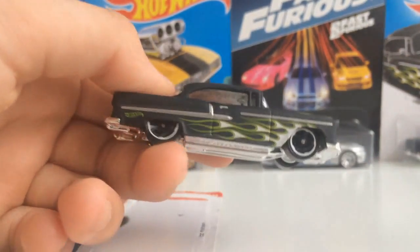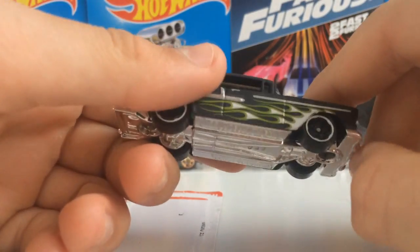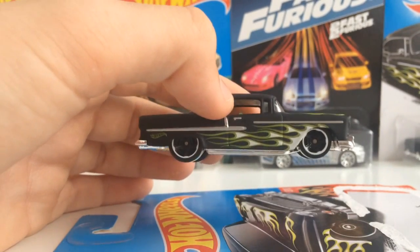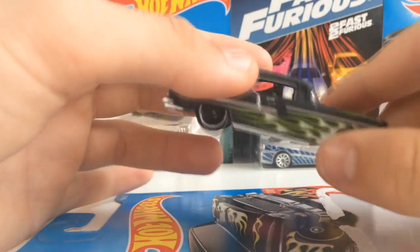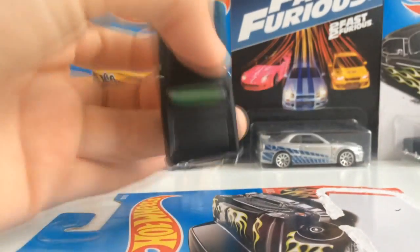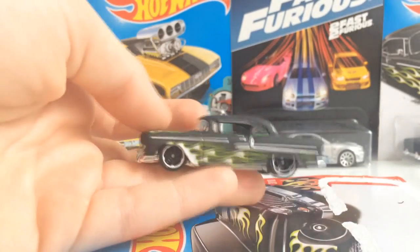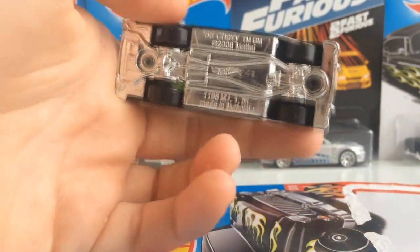Matte black is just beautiful. You have the MC5 wheels, I believe. It's been a while since I've done a review, so I'm not fully up to scratch with all the wheel names. Chrome base — looks okay. The matte paint honestly just makes up for everything, and there isn't much bad stuff — just the chrome base. There is some silverish lining on the side here. You can see the silver highlights on the side, and this is on both sides. It has a clear plastic window, and you can see right through to the other end of this beautiful car.